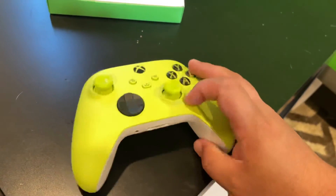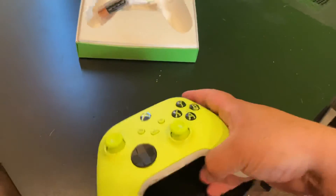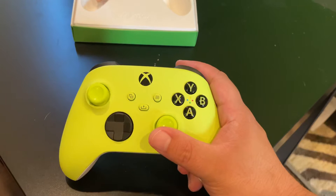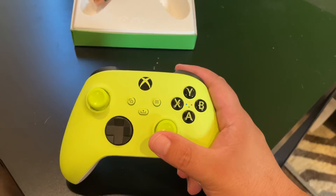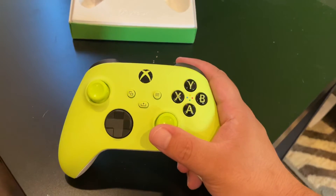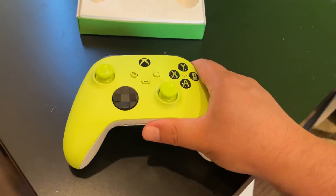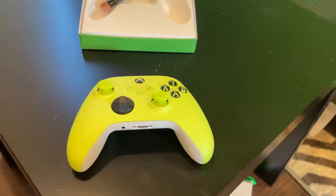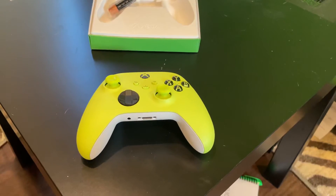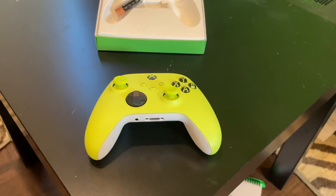So if you've used a Series X controller, you know what to expect. What do I think of the color? It looks cool. I do have the blue one, and now I have this puke green one. I'm gonna guess that I'm good with the Xbox controllers for a while, so I really don't need any more unless I get another color that looks pretty cool — I guess that red one. I'll see what other colors come out before I get that red one.